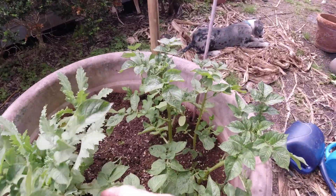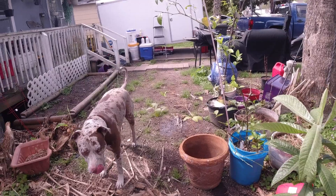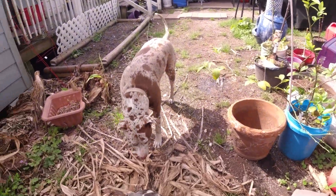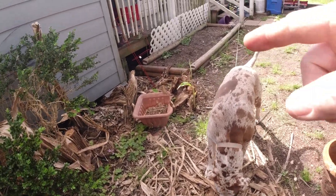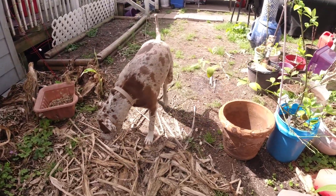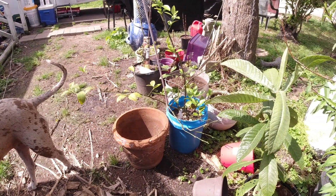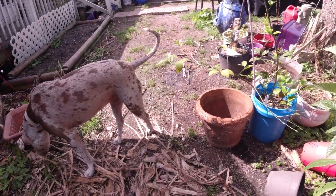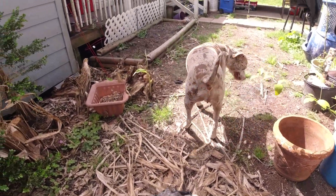This is a potato growing — I planted a couple red potatoes in here and they're growing. And there's Daisy. Butch is chewing up the dead banana trees right here where they fell. They were big banana trees. The freeze got them. They're coming back, they're trying to come back. Butch, come on, let's go do our business. Quit eating that banana tree. Come on.